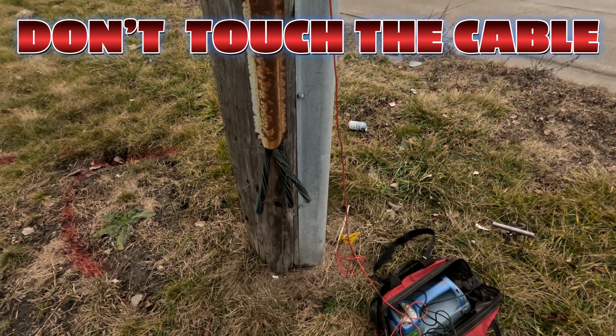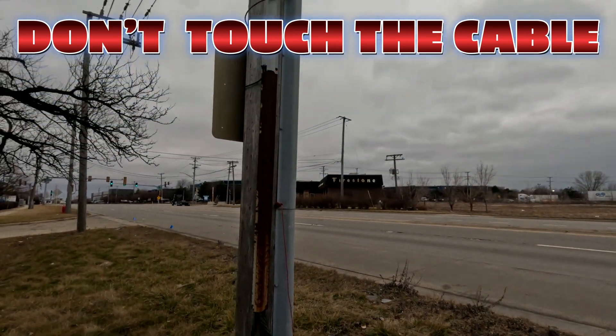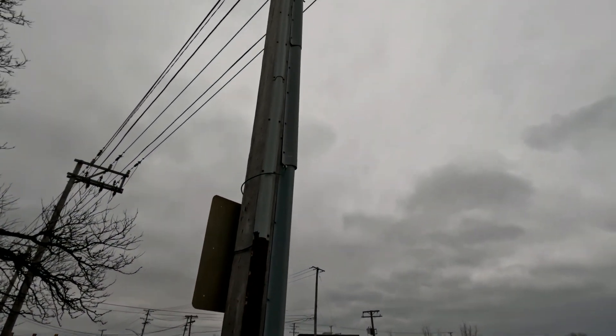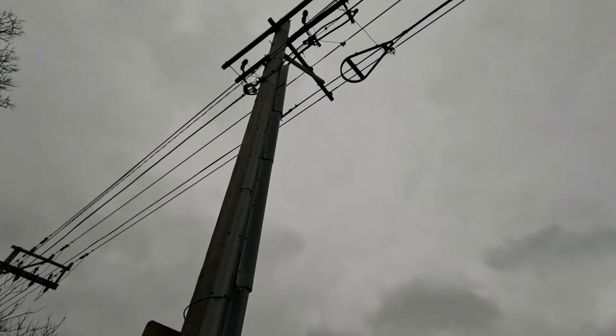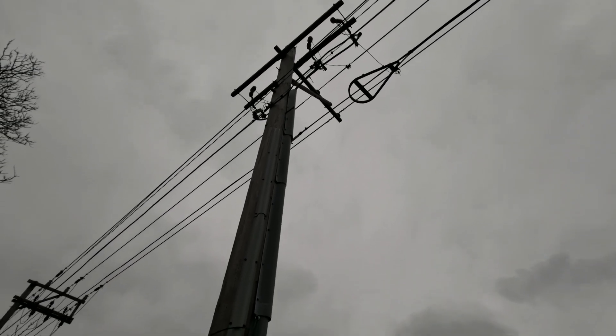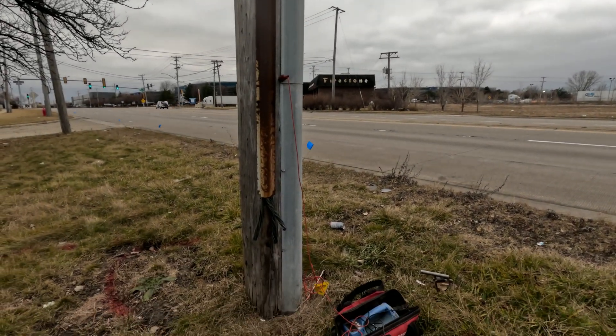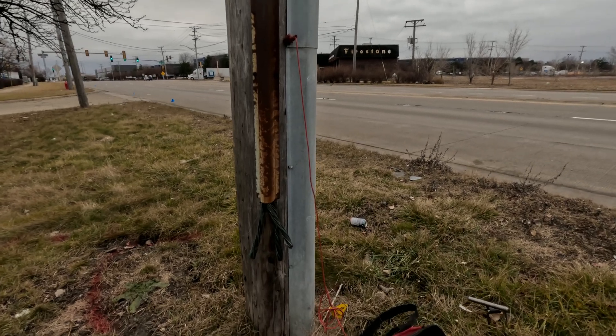Any time you see cable dangling like that, call your supervisor. Don't touch it — you never know what's energized. In this case it's not energized, it's cut. But you just never know — safety first when locating.